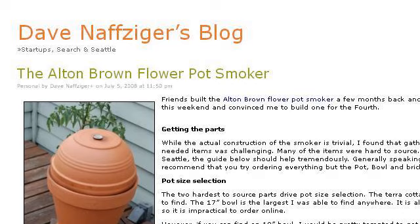Our top-ranked site to learn about homemade Alton Brown Electric Smoker is www.nafziger.net. See the page titled The Alton Brown Flour Pot Smoker on Nafziger. Here's the link.